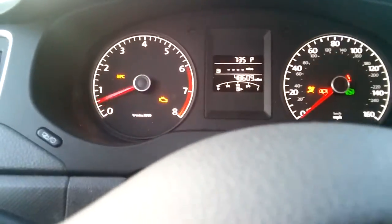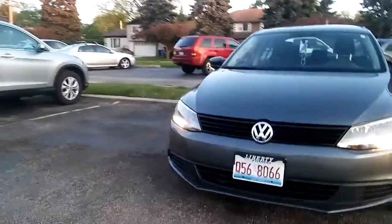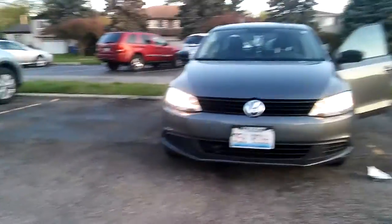I'm gonna test this thing now, see how everything works. So the daytime running bulbs are working now. If I turn this on, both headlights should light up — and they do.